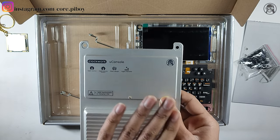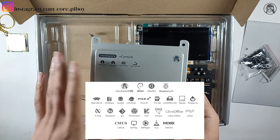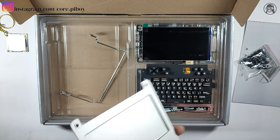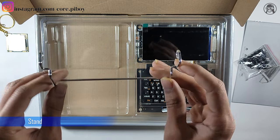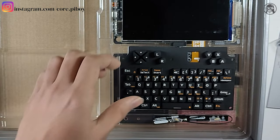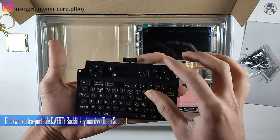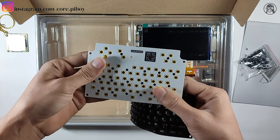Here is the back cover and back case. The console is Clockwork open-source hardware, open design, and highly hackable. It supports multiple operating systems: Android, Linux, Windows, MacOS, and PC. And here is the LCD.